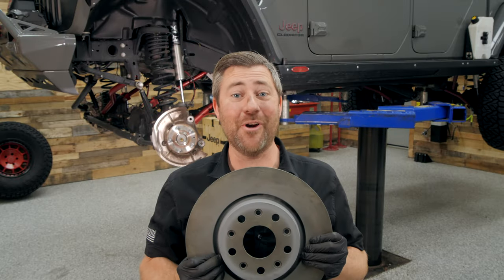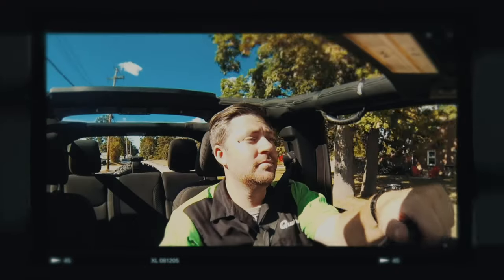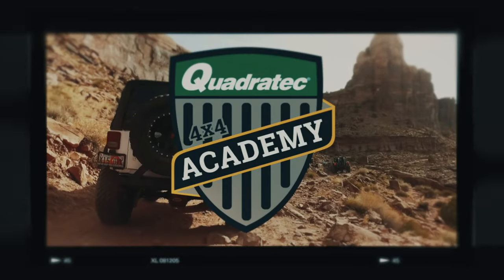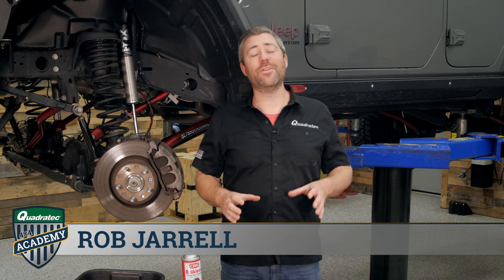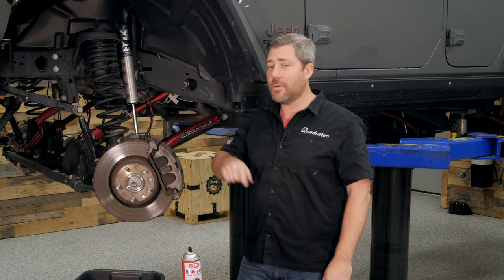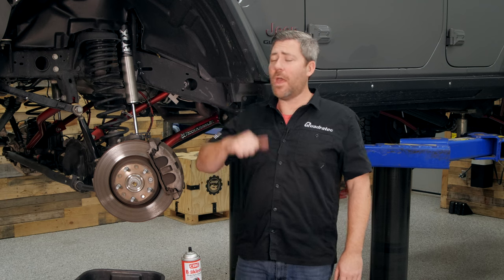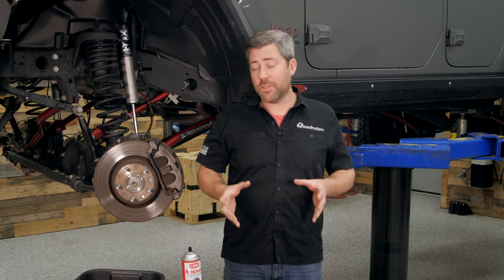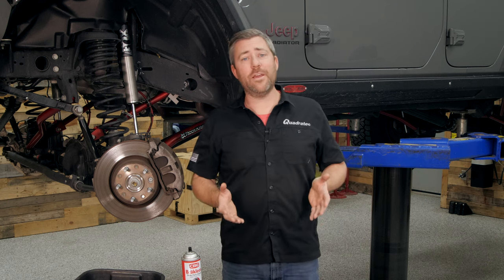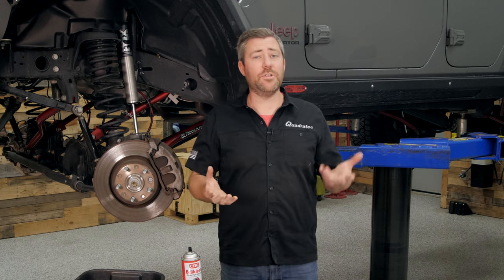Today in the Quadratech Academy, we're talking brakes. Hey, Rob here for Quadratech. Welcome to another episode of the Quadratech Academy. Today I'm walking you through the steps to replace your front pads and rotors on your 2018 or newer Jeep Wrangler JL or 2020 or newer Jeep Gladiator JT. I'm going to be using my Gladiator Rubicon to do this job. While the tool list may be specific to this job, doing a front pad and rotor replacement is pretty similar across the board, no matter which Wrangler or other Jeep vehicle you have.